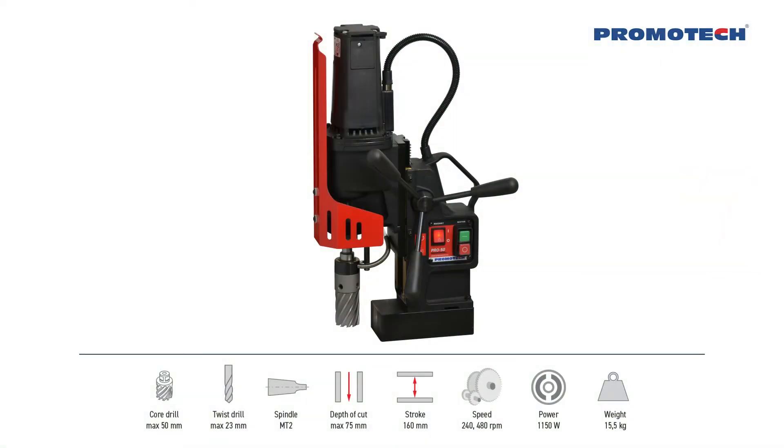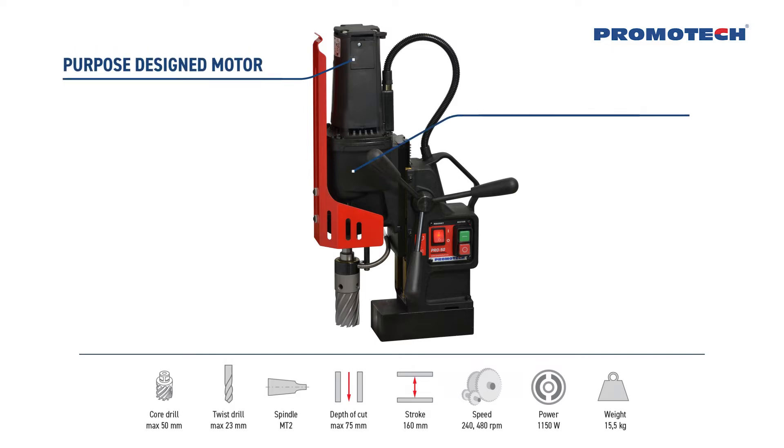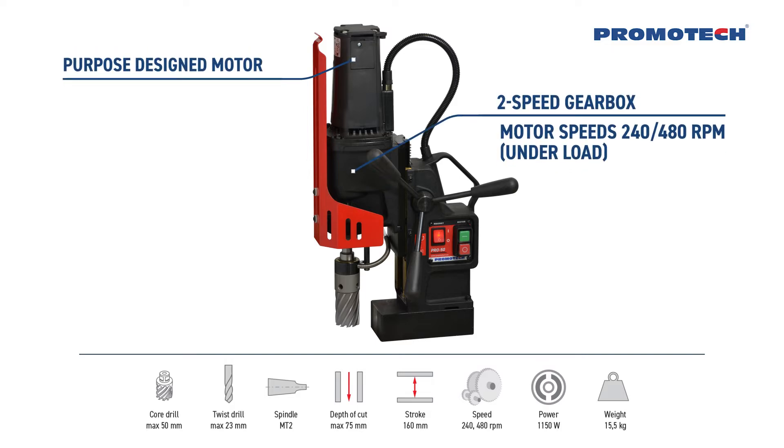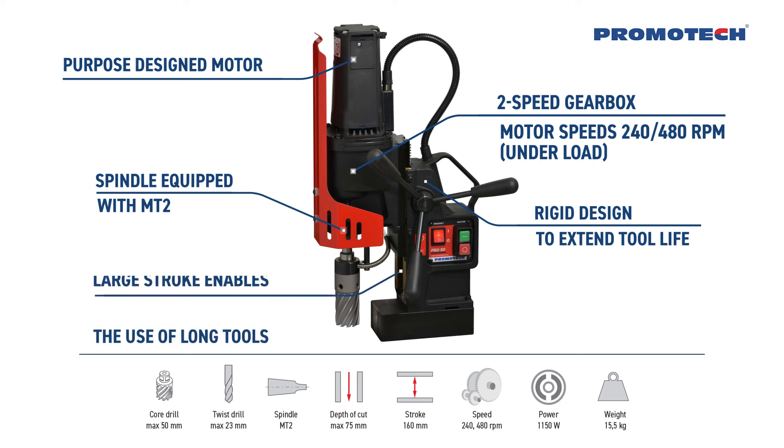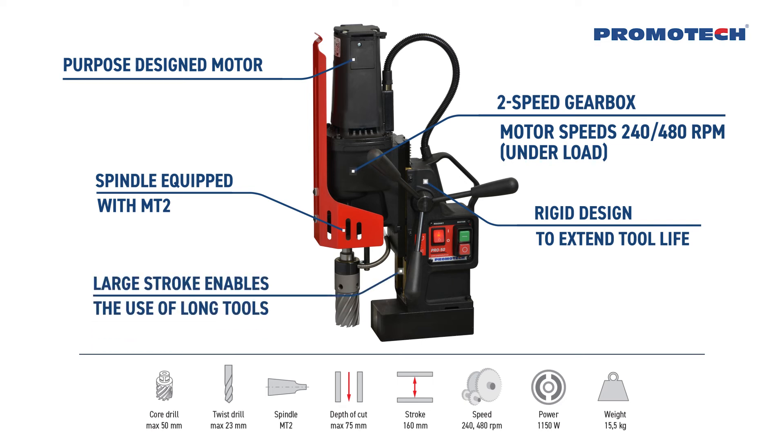The machine's basic features include a purpose-designed motor and two-speed gearbox with motor speeds of 240 and 480 RPM under load. The spindle is equipped with MT2. Rigid design extends tool life. Large stroke enables the use of long tools. Innovative smart magnet with reduced weight.